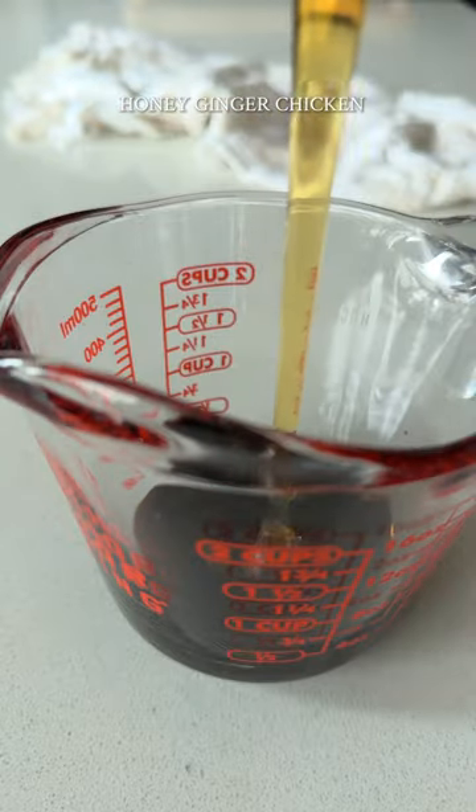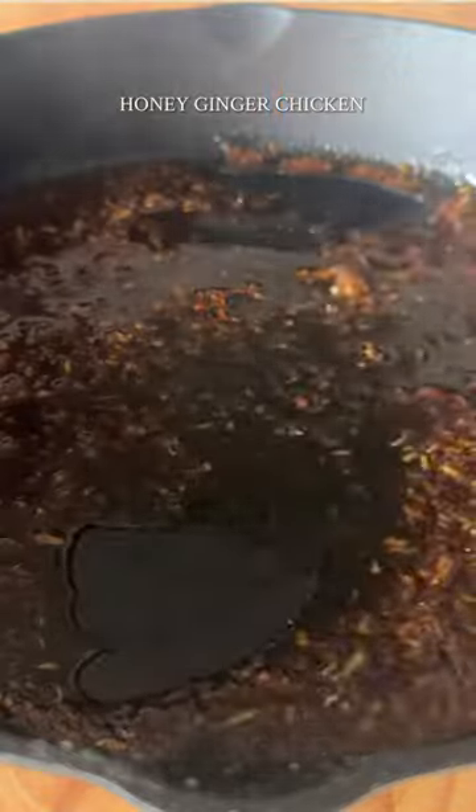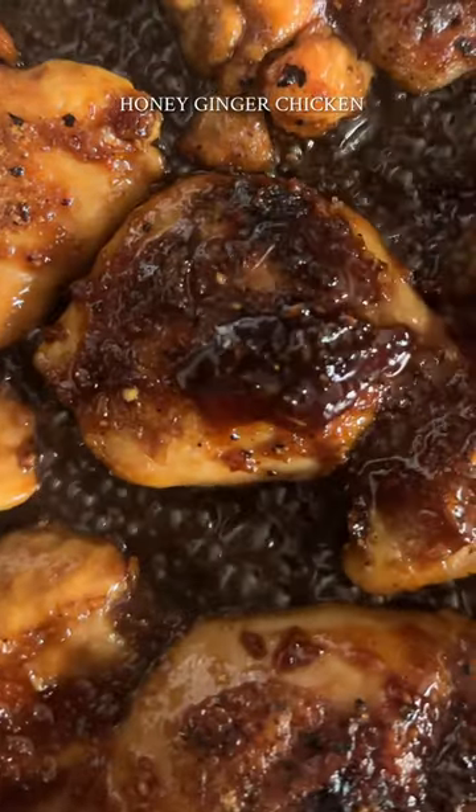The sauce is made with four ingredients: coconut aminos, honey, ginger, and garlic. Whisk it together, then pour in the sauce, add the chicken back in, and cook it in the sauce for a few minutes, making sure to coat all sides.